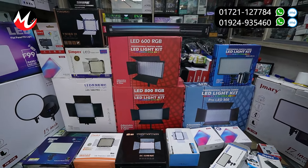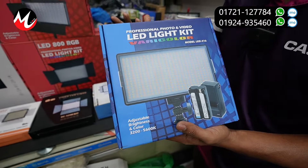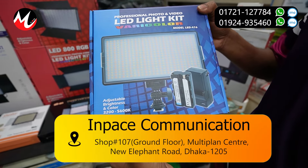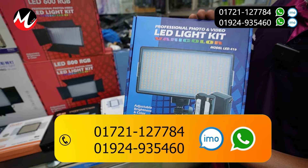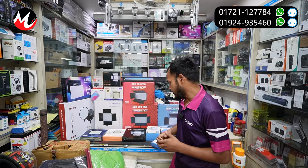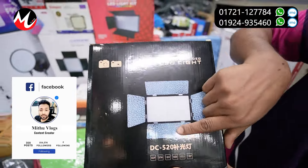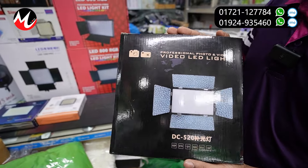The price is $3,100. The price is $3,900. The price is $4,500. I have to put a battery on the car. DC-520. This price is about 3800.